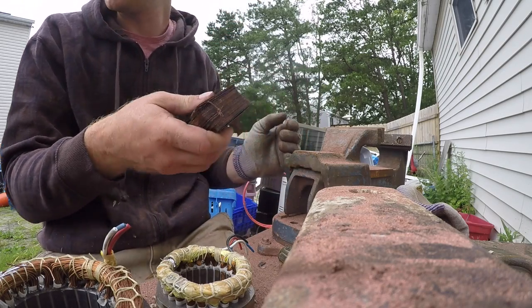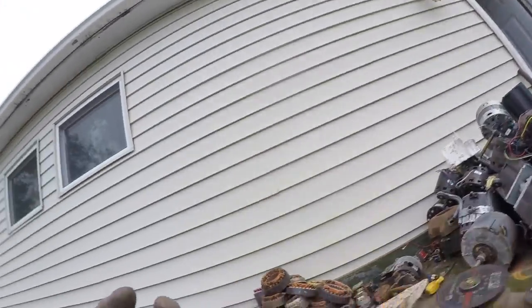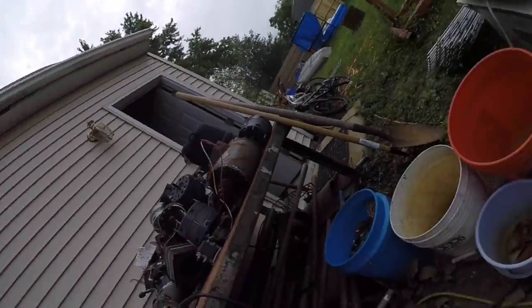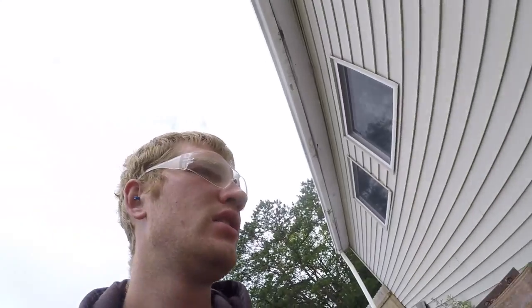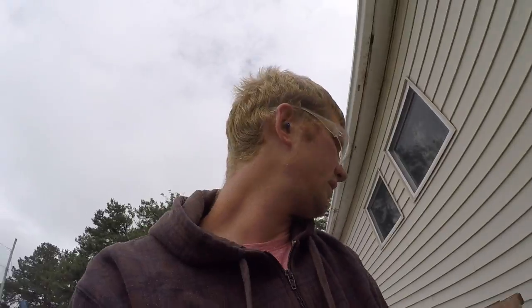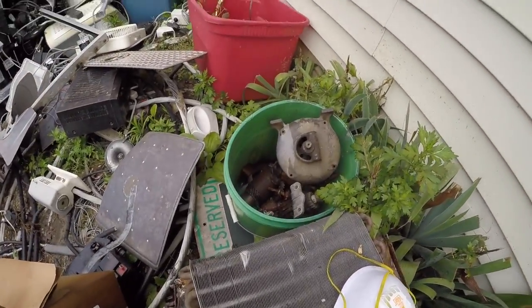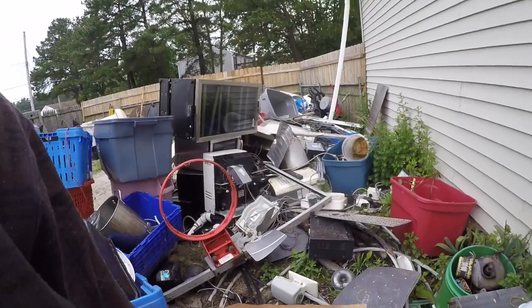Always throw this in your heavy metal — most places will pay you heavy for it. That's why I started a bucket of it. We got some number one copper, some brass, some aluminum — dirty aluminum. We're going to continue taking these apart. I don't want to make this video too long. The rest of them over there are electric motors, so we'll throw them right in there. The scrap pile's getting pretty big.